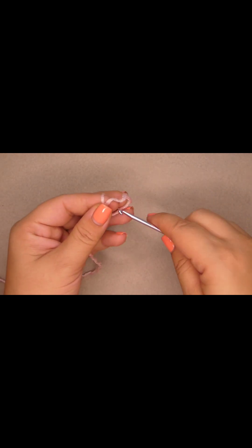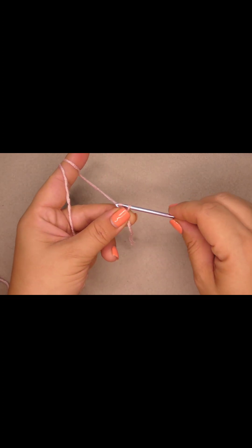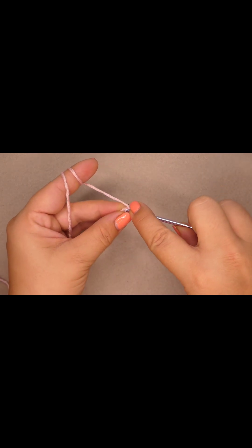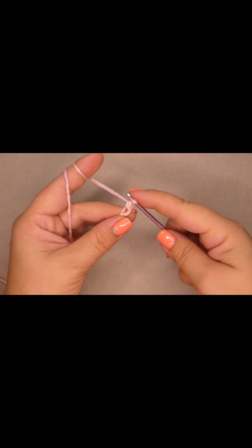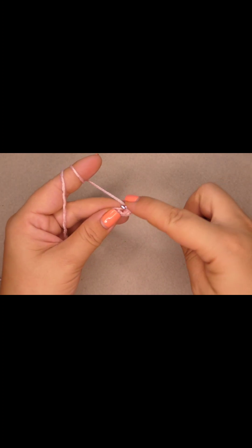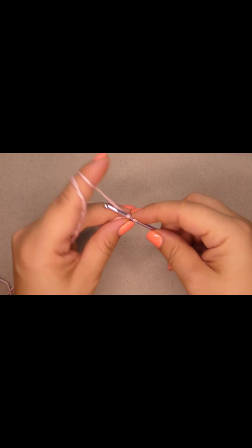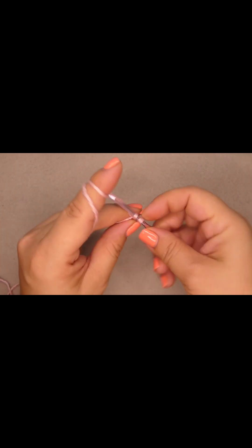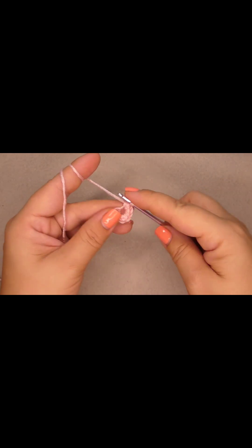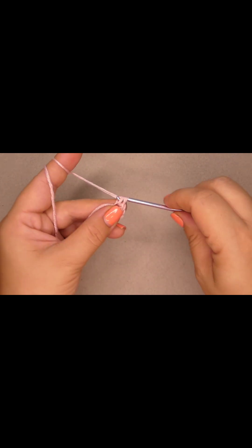First we're gonna do a slipknot. Then we're gonna chain two — one and two — and we're gonna work into the first chain. We're gonna do eight single crochet: one, two, three, four, five, six, seven, and eight.